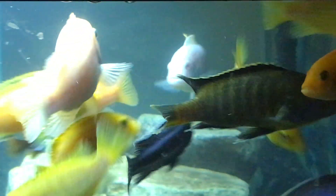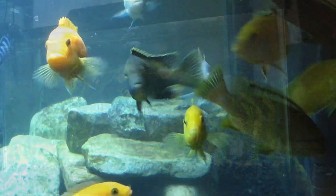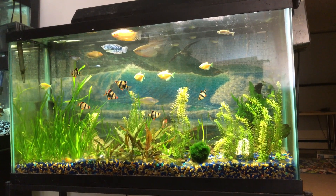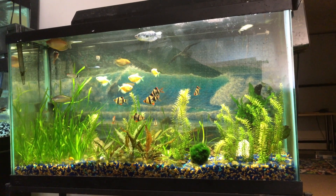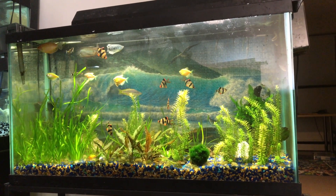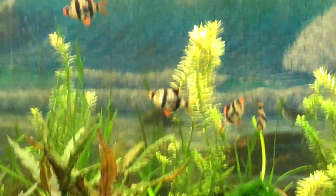40-gallon community tank. It has tiger barbs, glow tetras, red eye tetras, gouramis, and one danio on its last legs, I think. This tank has been running for years and years now — since I started, one of my first tanks.